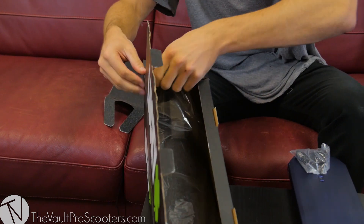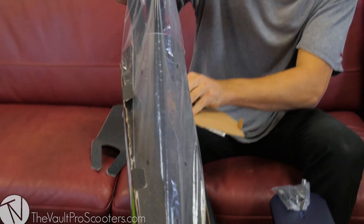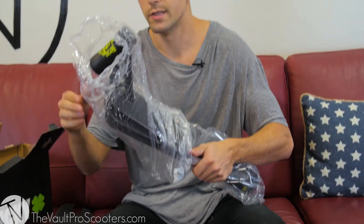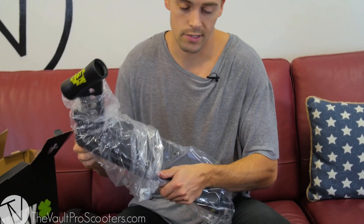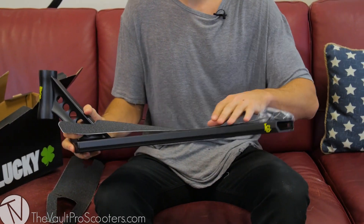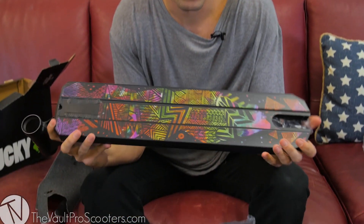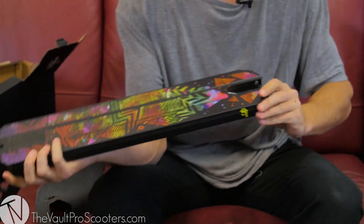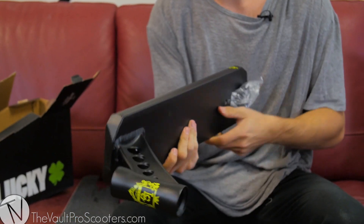Moving on to my own signature deck — I like to keep things all black, so naturally my signature deck is all black. It has the same dimensions as the James G signature: five inches wide, 21.75 inches long. You're going to get the same thing you get with the James G signature, but you're supporting me instead.